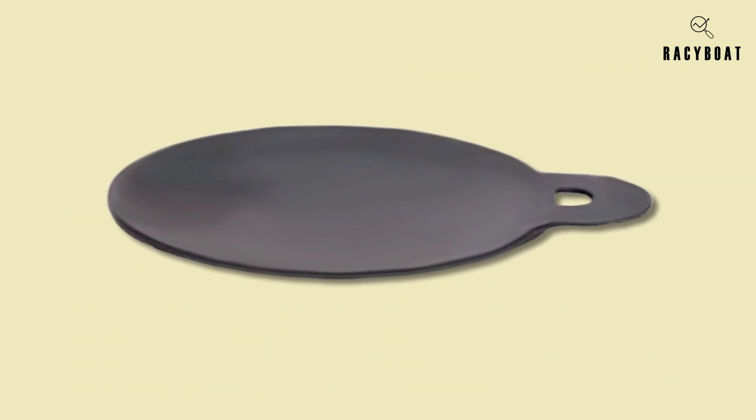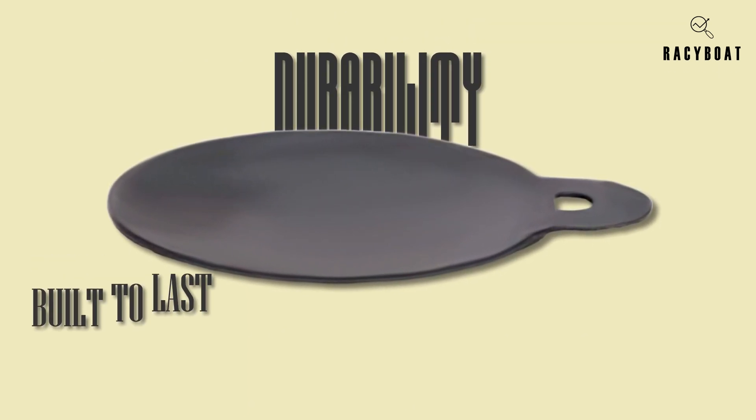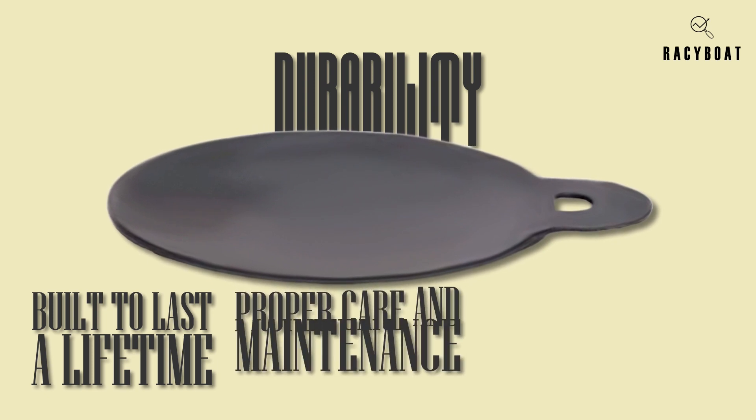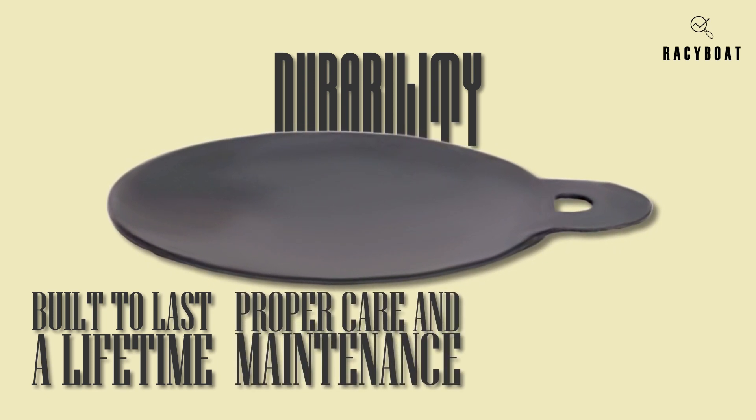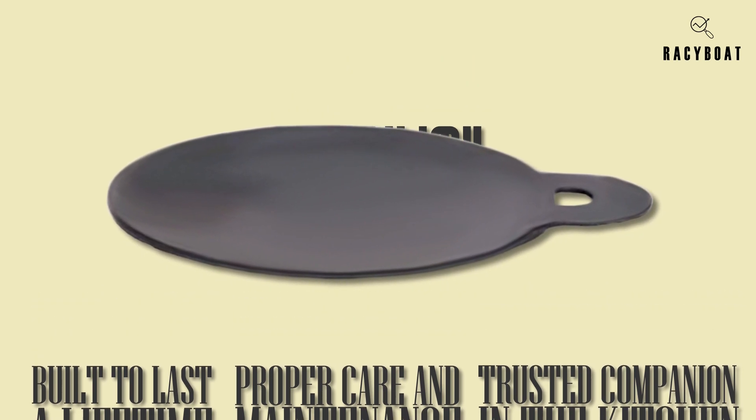Another fantastic feature is the durability of this handcrafted tawa. It's built to last a lifetime — with proper care and maintenance, this tawa pan will become your trusted companion in the kitchen for generations to come.